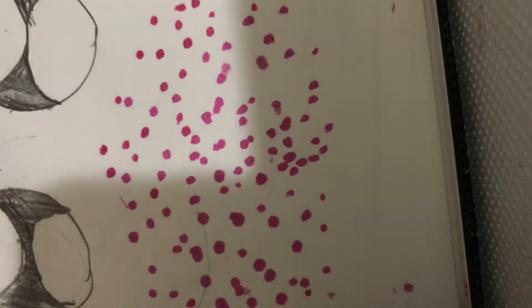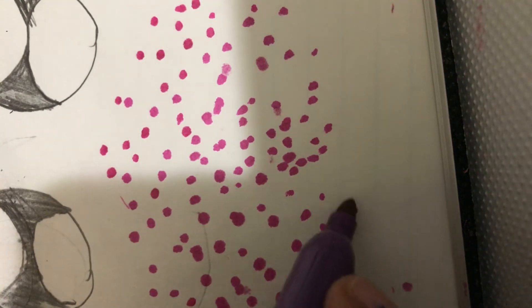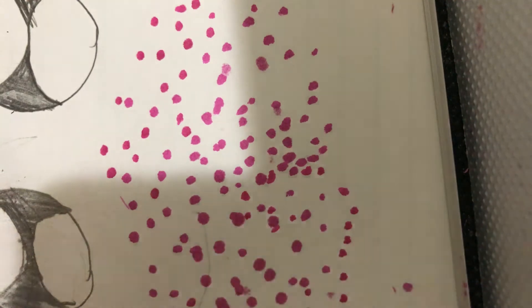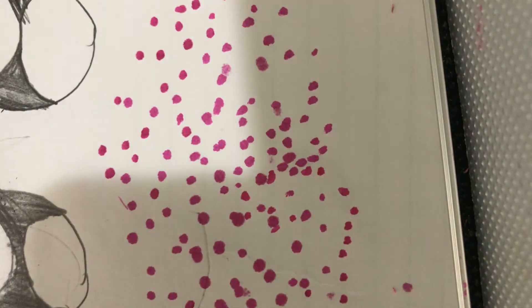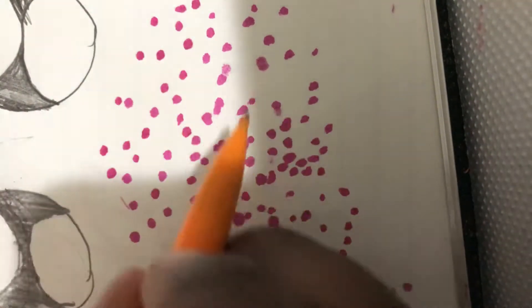If y'all hear music in the background, that's my mind. Perfect — I think that's enough freckles now. Time for the nose. There we go.